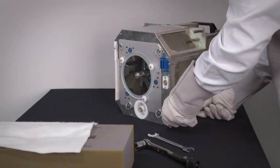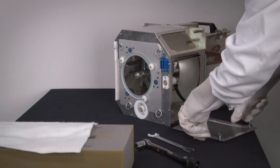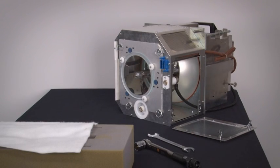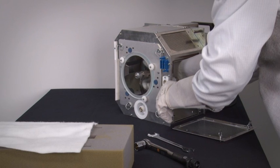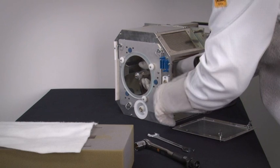Remove the side cover of the lamp house by loosening the retaining thumb screws and lifting the cover off of the lamp house. Reach into the lamp house and support the anode of the lamp by holding the metal anode part. This ensures that the lamp doesn't fall out when the UV blocker mounting plate is removed.